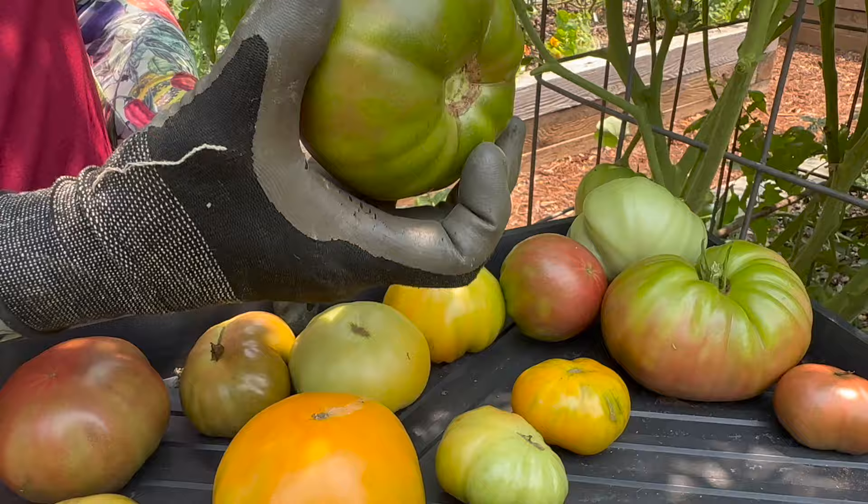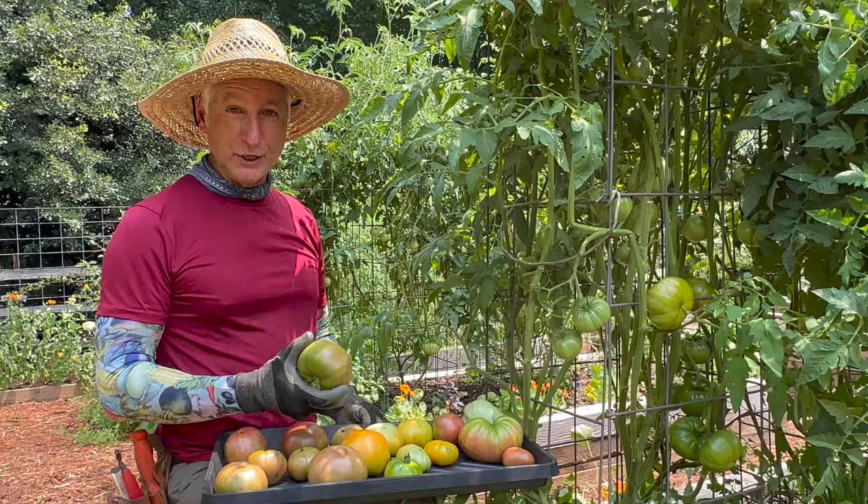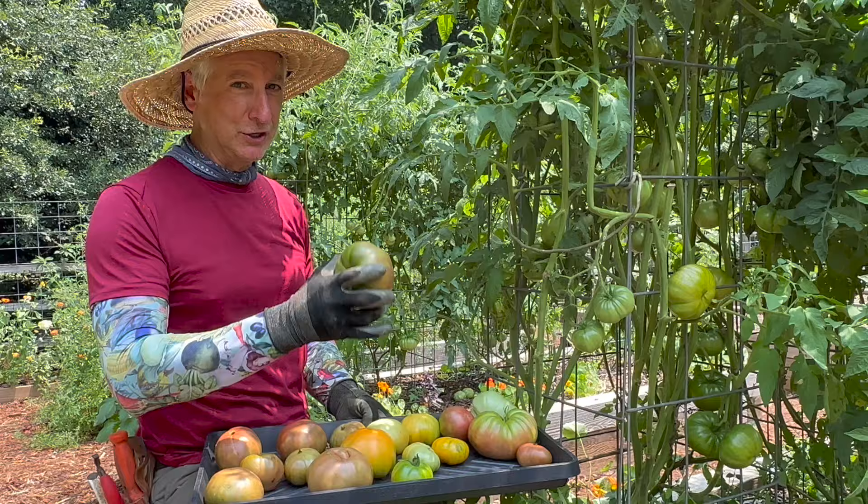I just picked this a minute ago. This is a black creme variety, and it's going to be full color within 24 to 48 hours in the kitchen, sitting on the counter — no refrigeration, no sunny windowsill. It doesn't need that. Everything this tomato needs to fully ripen inside is already in the fruit.